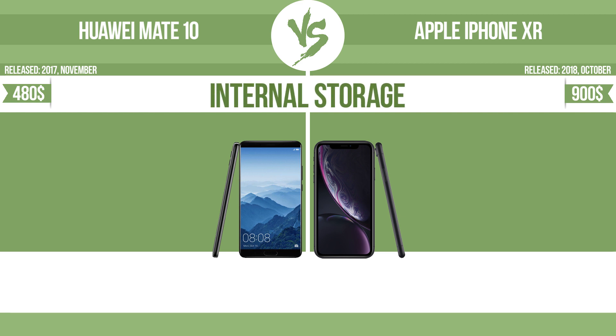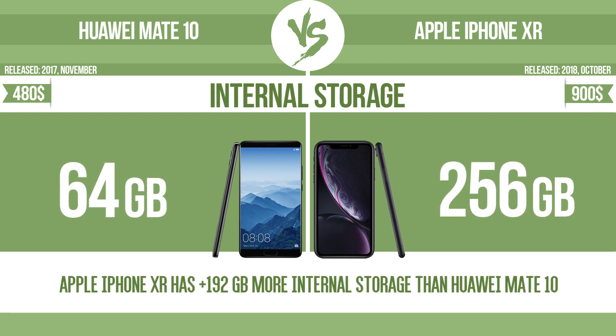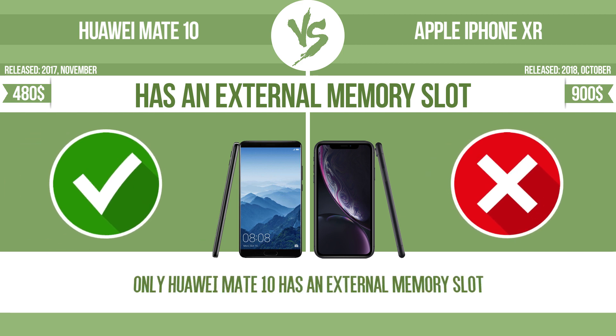Internal storage. Has an external memory slot. The device has a standard memory slot, such as an SD or micro SD card slot, so that you can either extend the internal storage with affordable memory modules, or you can retrieve data, such as photographs, easily from a memory card.